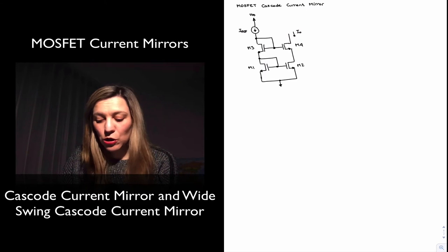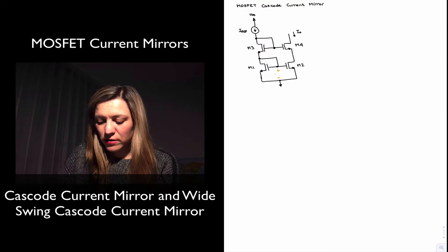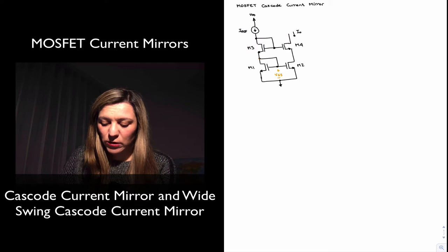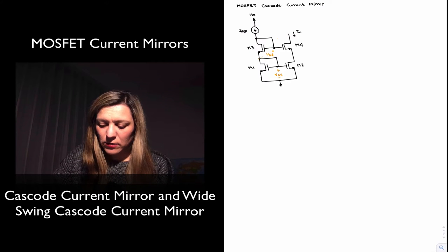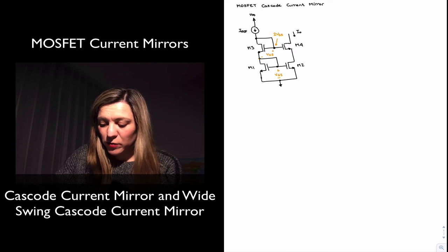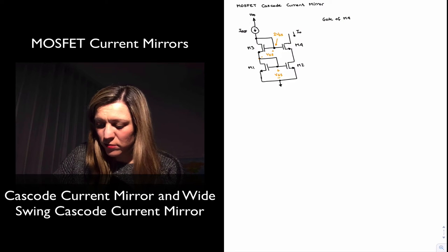I have drawn a Cascode current mirror. The first thing to notice is that transistors M1 and M2 share the same VGS voltage because of the way they are connected. There is one VGS voltage drop between ground and the gate of M1, which is connected to the drain of M1, and then there is another VGS voltage right here. Therefore, the gate of M4 is sitting at two VGS.